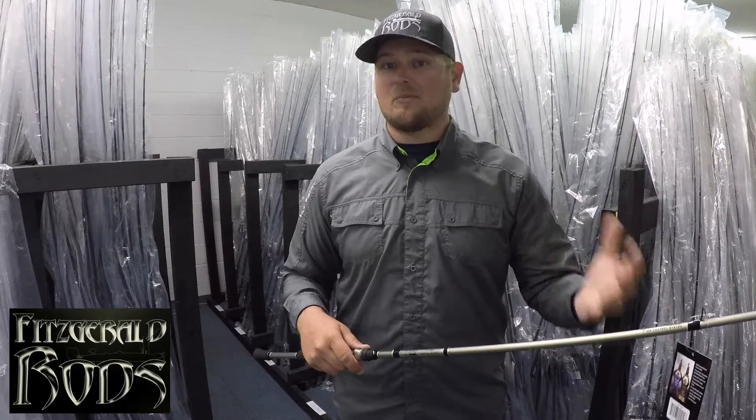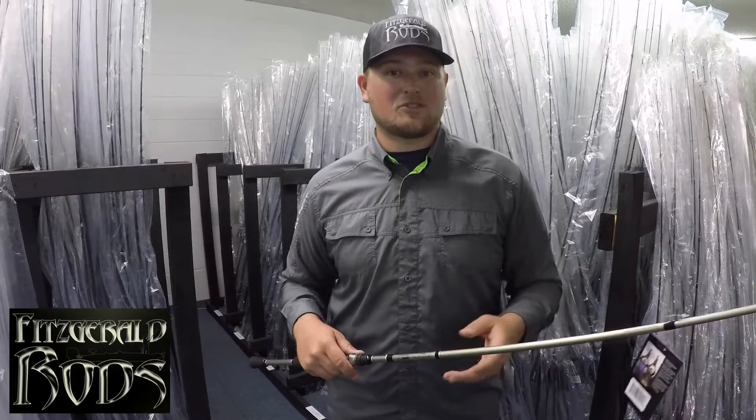I also use it for jerk baits and topwater baits too, so check it out at FitzgeraldRods.com.